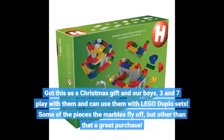Got this as a Christmas gift and our boys, 3 and 7, play with them and can use them with Lego Duplo sets. Some of the pieces the marbles fly off, but other than that a great purchase.